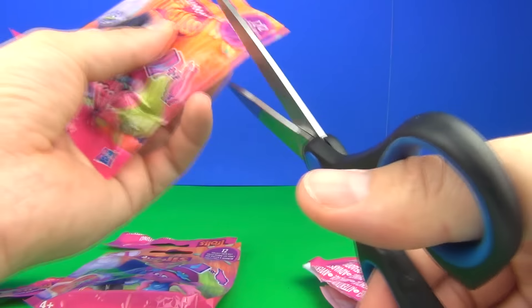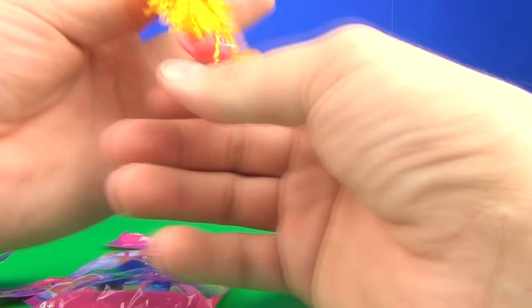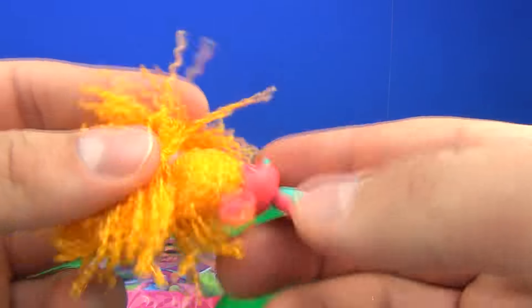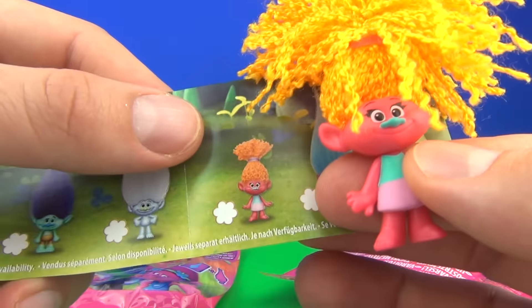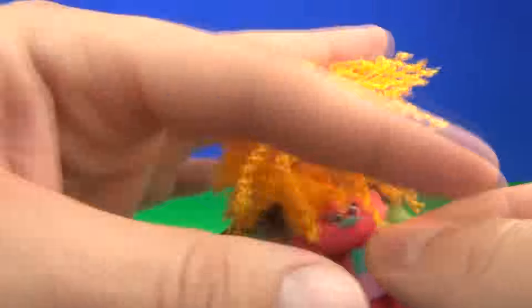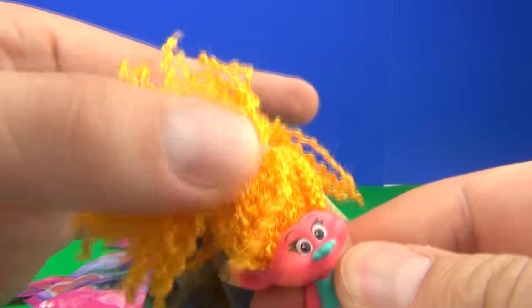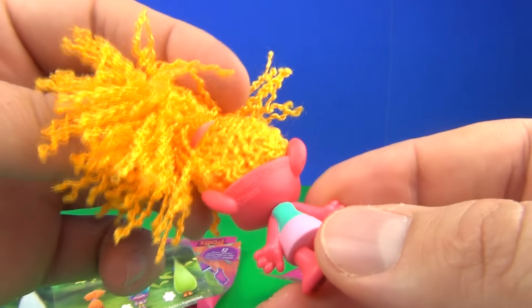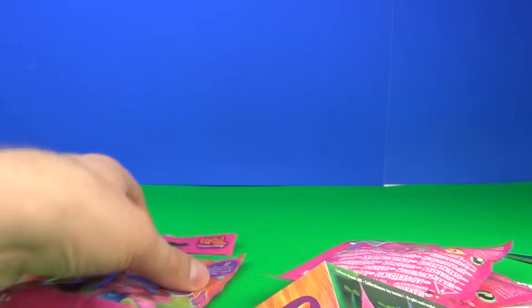Let's go for bag number three and see what we get. Oh wow, this one is super cool — look at the hair on that one, completely different to the others. This one will be that one there on the sheet. If you do know the names of these guys, please put the names in the comment section below. It does come with a pink band so you can take that off and style the hair if you want to. That has got to be my favourite so far — very cool.